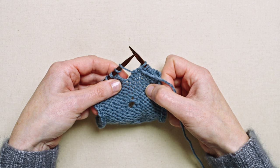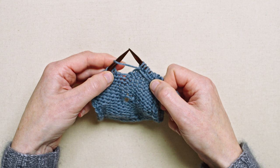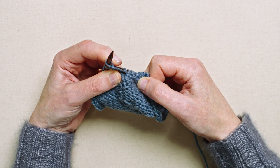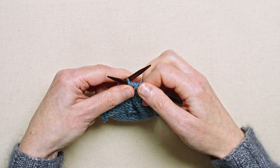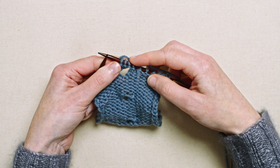When you get to the two loops on the next row, purl the first and slip that off carefully so you don't slip off the second loop. Then purl into the back of the second loop — take the tip of the right-hand needle and go underneath to catch that loop and purl it. Pull it back through and off, then continue with the rest of the row. These stitches will become part of the knitting as you progress.